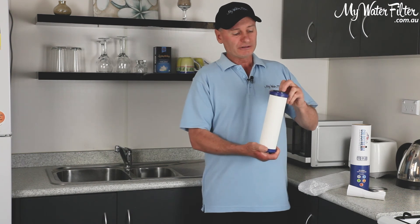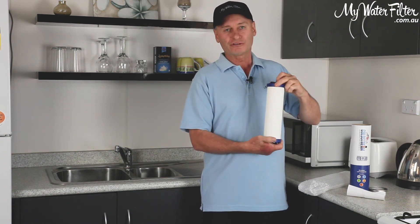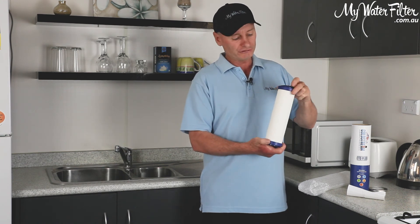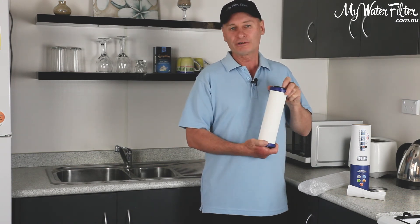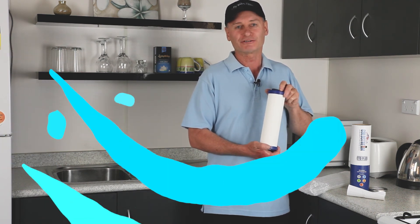I do recommend these cartridges — they are absolute beauties, and they come with good test results. Take a look on the page, check them out, and if we can help you in any way, just give us a call and we'd be delighted to hear from you. Good luck, thanks very much.